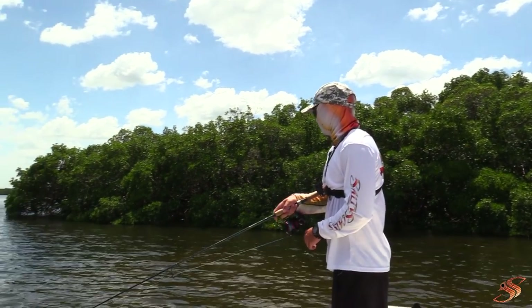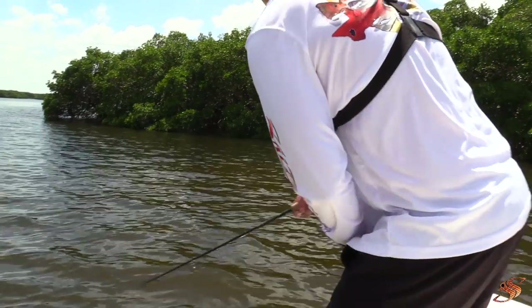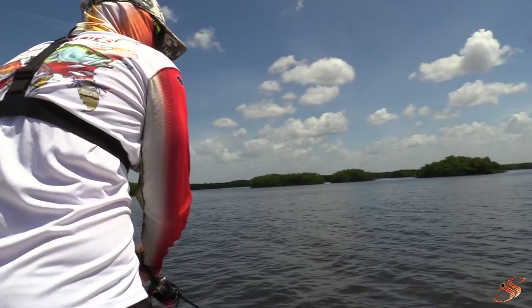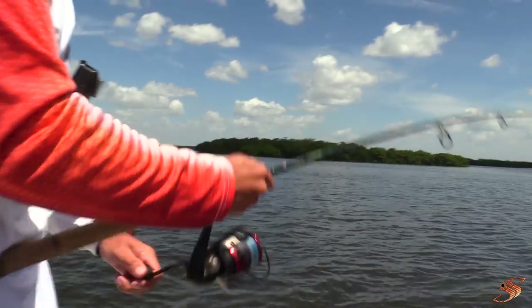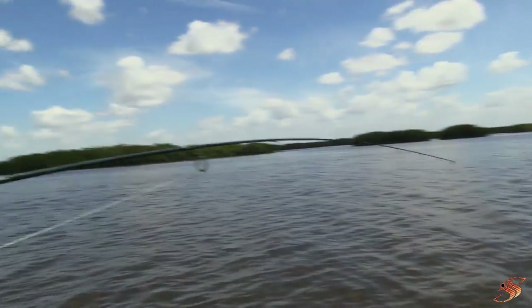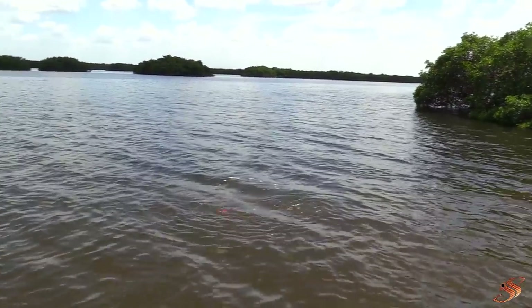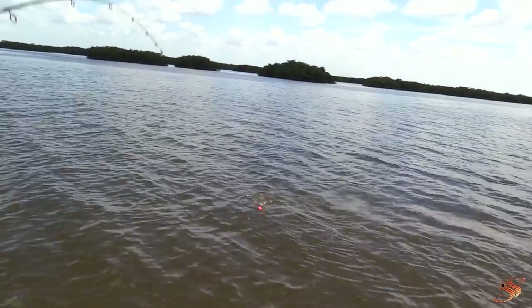Chris is hooked up, guys! Might want to tighten the drag right now — get him out of there. He's close to the bushes. Got this one on the shrimp, guys. He is not ready — nice slot fish, probably about eight pounds.